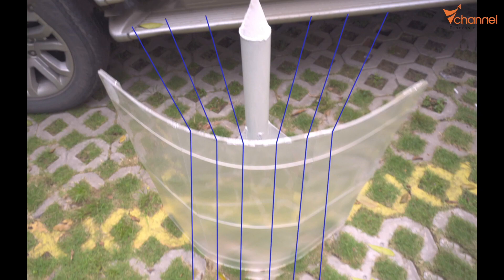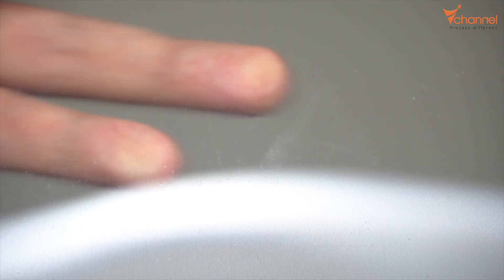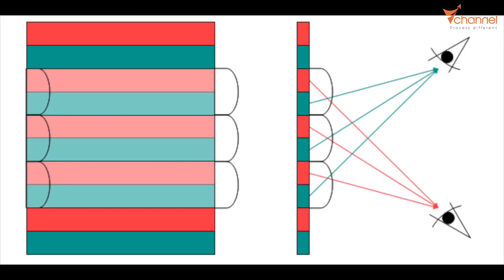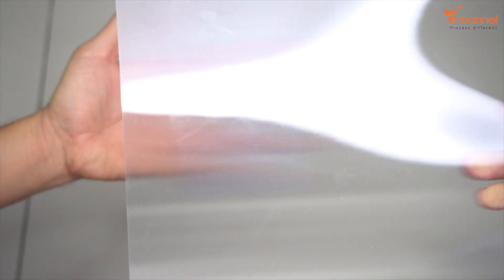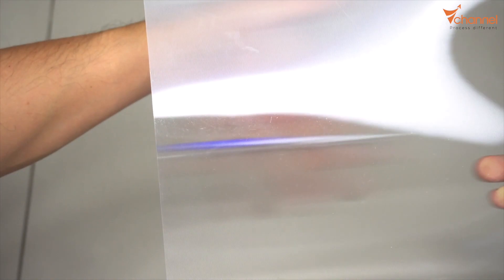To make it, we need a lenticular sheet — it comes in many kinds. I use 100 LPI, which refers to the size of the lens. On the lenticular sheet, you can see the strip pattern — it refracts the light so that light through the lenticular is not straight but deflected away. Right here, I'll show you with a pan — over 95% of it disappeared. But when you look from this angle, it reappears.